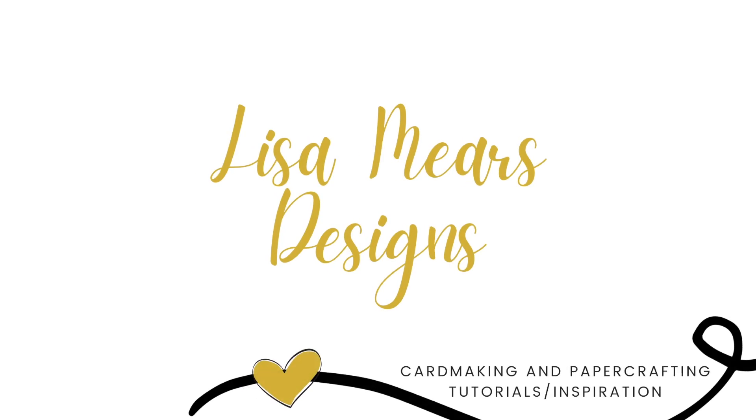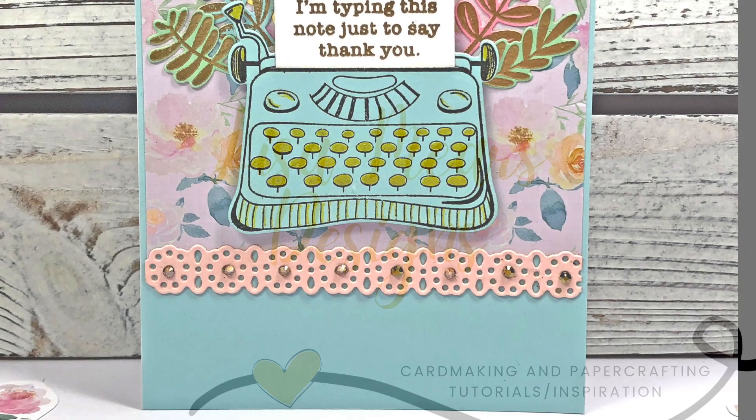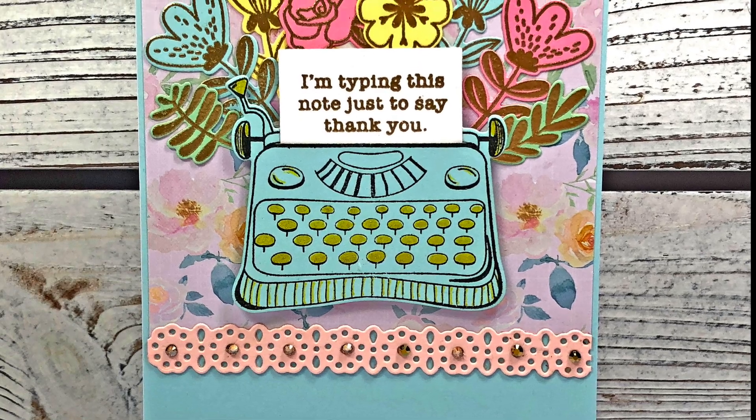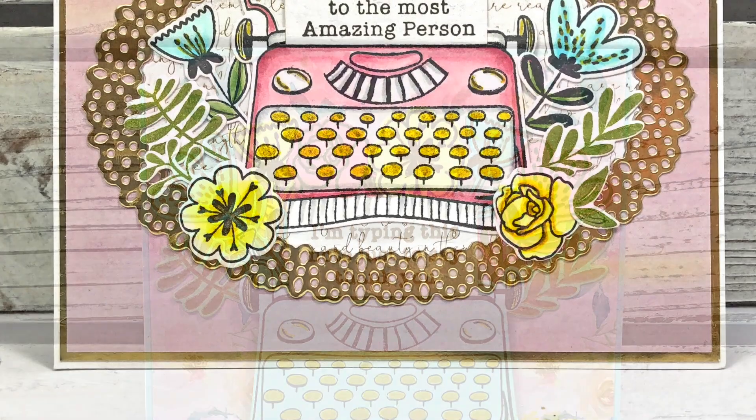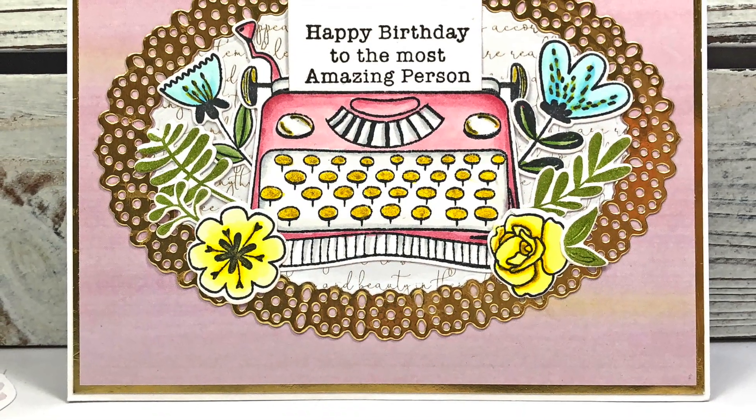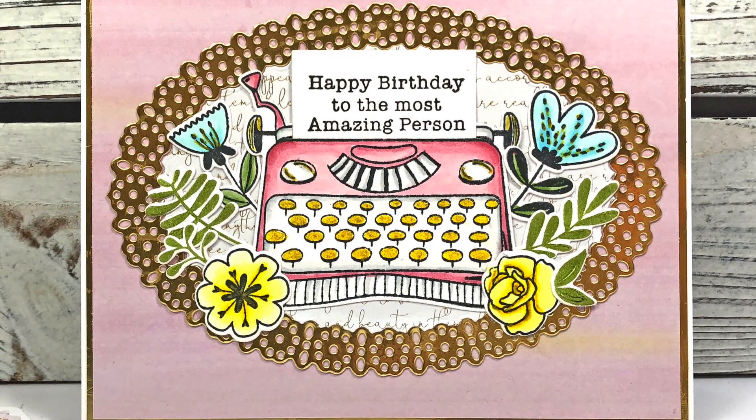Hi everyone, it's Lisa Mears. Thank you so much for joining me today. In today's video, I'm going to be making two cards. I'm going to be using the Spellbinders Clear Stamp and Die of the Month, as well as the Small Die of the Month.